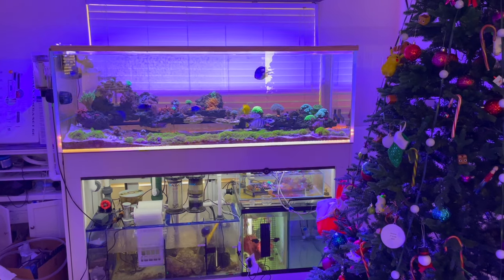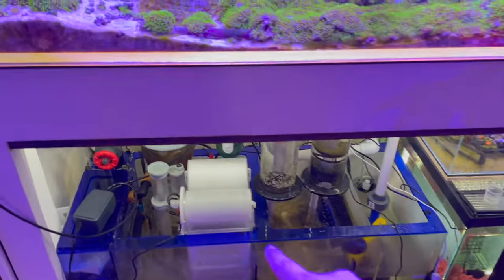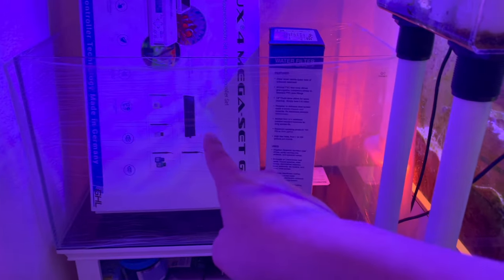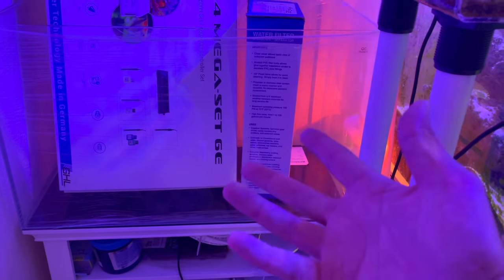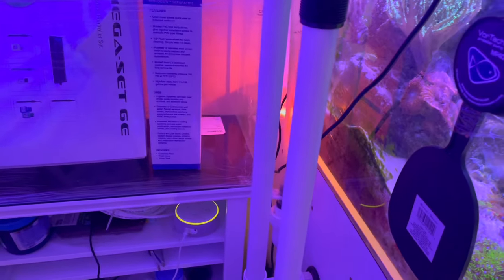I'm back the next day, going to try to make it into one video — got the tree up yesterday. Originally I thought the fleece roller didn't fit in here, so I was thinking about putting a tank here and doing some crazy stuff. This is a Waterbox 16 I picked up a while back — still in the box, I forgot about it. I thought about plumbing it here and having it overflow, but it's too big and cumbersome.